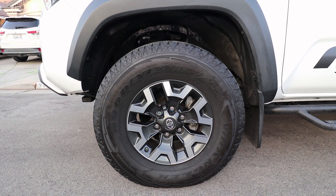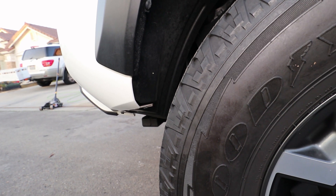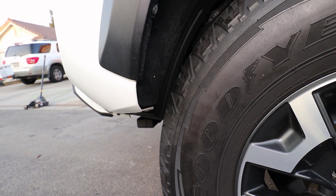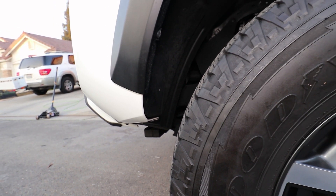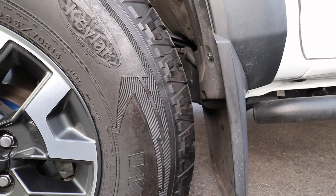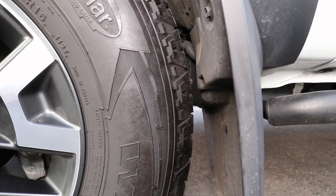Now it's time to check the front tires for clearance in case it rubs anything while turning. The front tire looks like it's pretty close, but it doesn't look like it'll be an issue. The rear of the front tire has a lot of clearance, so I wouldn't be too worried. There might be some rubbing issues with larger diameter tires, but the stock tires clear fine.